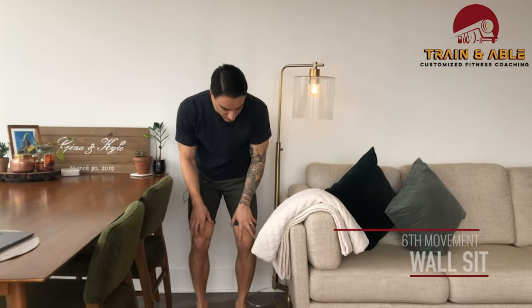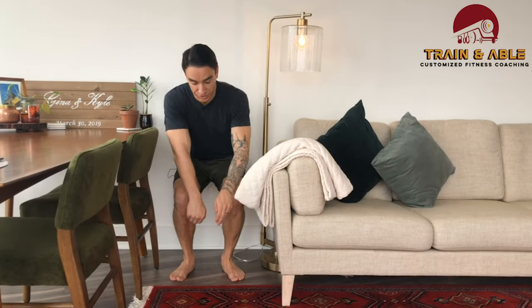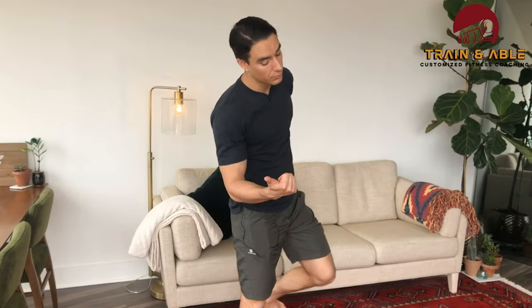Then immediately after those five tuck jumps, we're gonna come to the wall and go into a wall sit. The closer you are to having the knee at 90 degrees the harder it's going to be. Also by leaning forward so only your low back and butt are against the wall, that's gonna create more pressure for that wall sit. Hope you guys have fun, work hard, get sweaty, don't die!